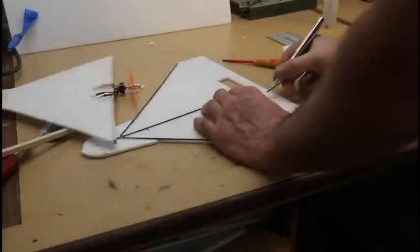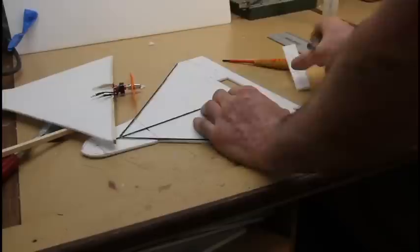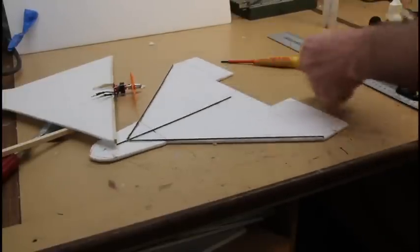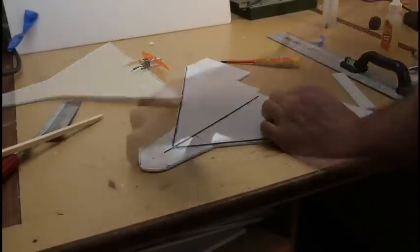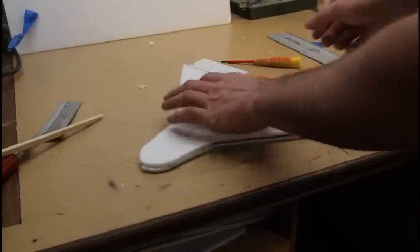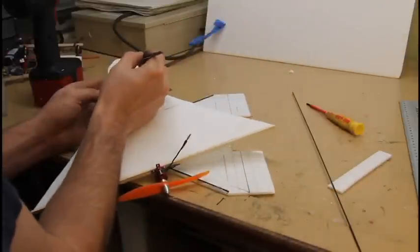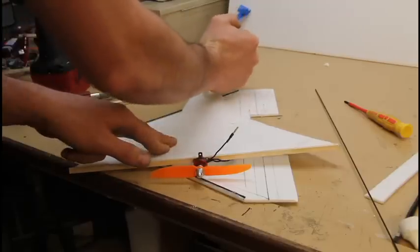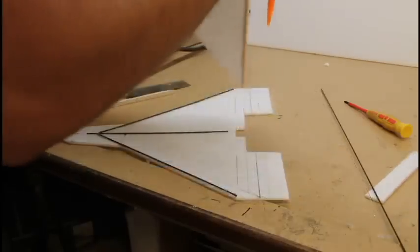Here I am cutting out the rear portion of the plane. This is to give clearance for the motor. The aileron's going to extend just a hair in front of the prop. You don't want to have it too much because when you start actuating control surfaces, it'll produce too much drag and it'll slow the plane down.